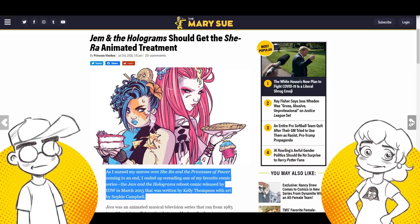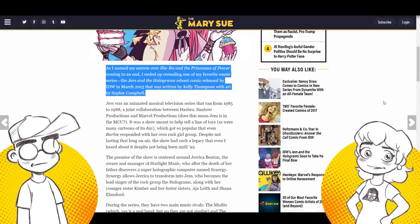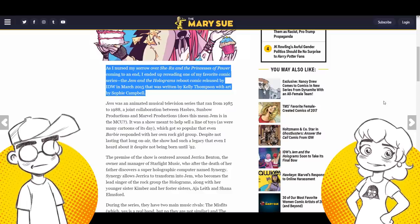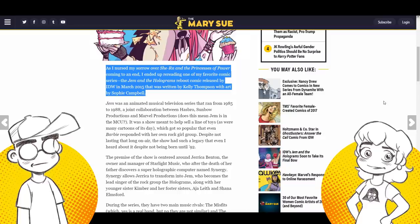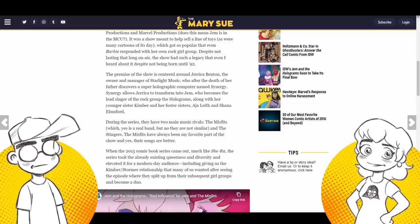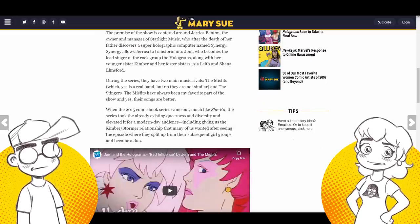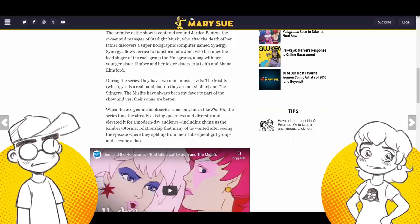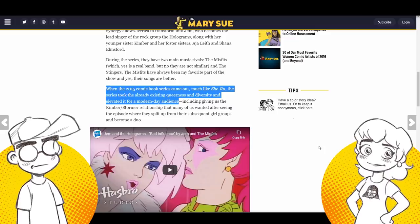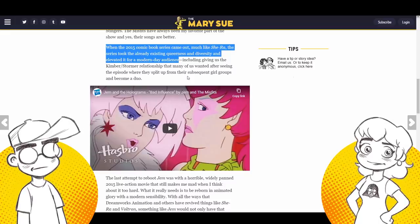She goes on about how, now that She-Ra: Princesses of Power has come to an end, she ended up rereading the Jem and the Holograms IDW comic series. She goes on about what Jem was and how we have to do a new show. She even says it was much like She-Ra — how they took existing queerness and diversity and elevated it. No — they inserted a bunch of things that weren't there. Because 'diversity' is simply lesbians as far as these people are concerned.